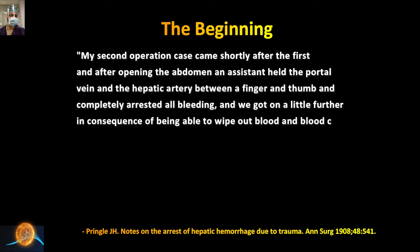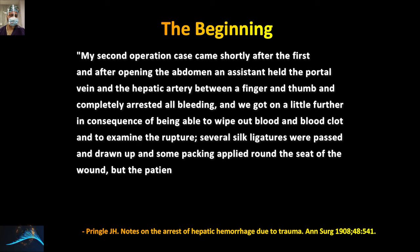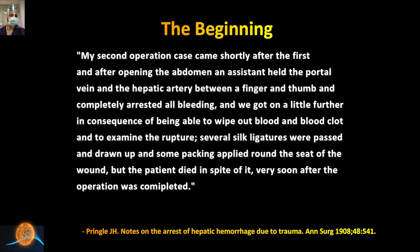A key quote from Sir Pringle's original paper: 'My second operation came shortly after the first, and after opening the abdomen, an assistant held the portal vein and hepatic artery between a finger and thumb and completely arrested all bleeding. We got on a little further in consequence of being able to wipe out blood and blood clot and to examine the rupture. Several silk ligatures were passed and drawn up and some packing applied around the seat of wound, but the patient died in spite of it very soon after the operation was completed.' I share these lines so we understand how these pioneers developed these techniques, which now allow us to achieve safer outcomes.